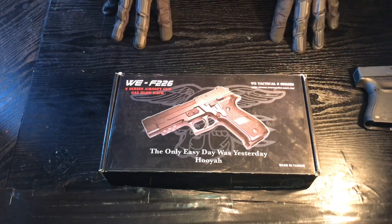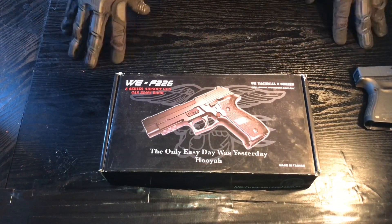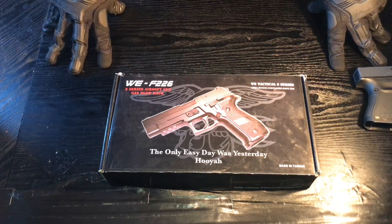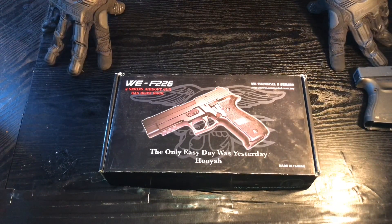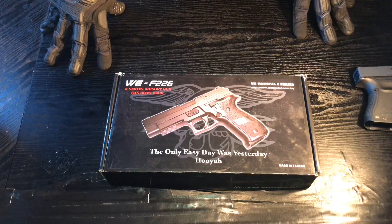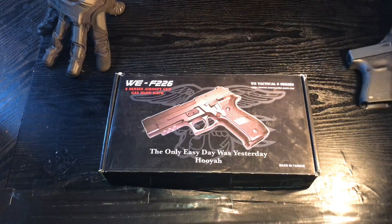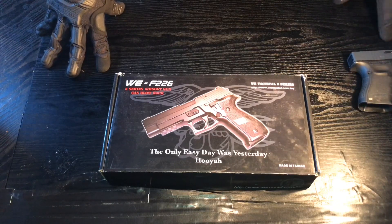Hi guys, welcome back, it's Honest Airsoft here. At the time of making this video we've just gone past a hundred subs — I appreciate you all, thank you very much. There will be a hundred sub special involving the G19, but it's a secret. It's going to be a fun video to make and shoot.